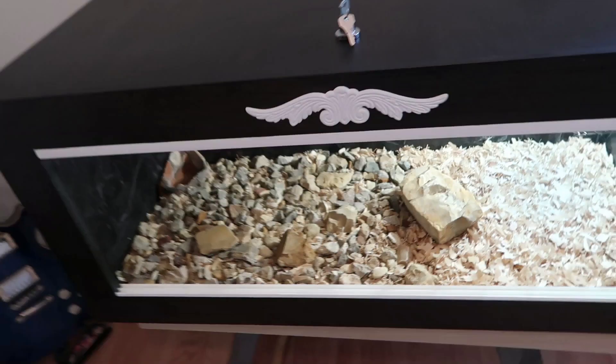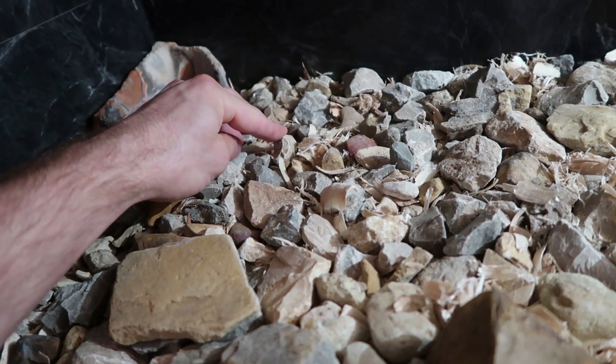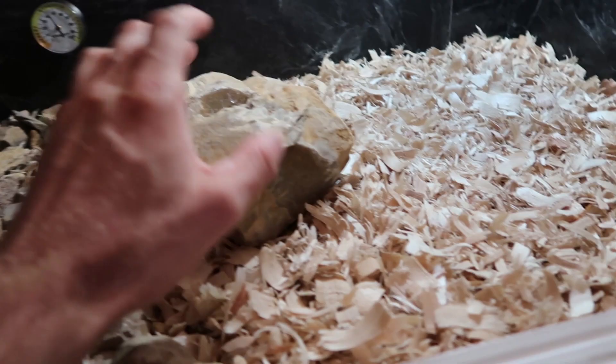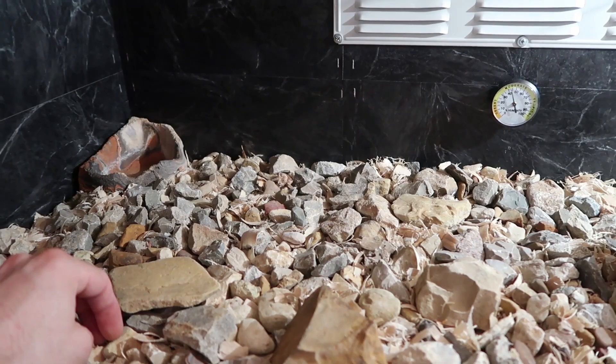I like the way it looks. Got the little bedding under here for moisture absorption, and then rocks on top of it. Some regular aspen bedding on the other side to stay a little more dry. I got my water bowl back here — that's going to have water in it. I'm going to go find some hides and see if I can make this look a little more naturalistic. I might have a branch to go in here as well.